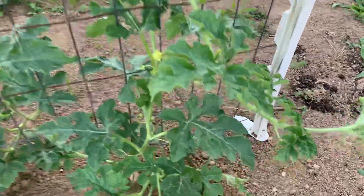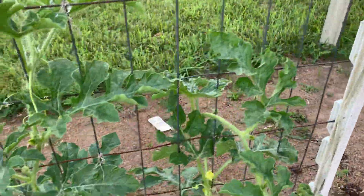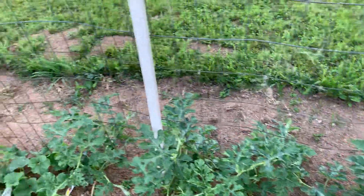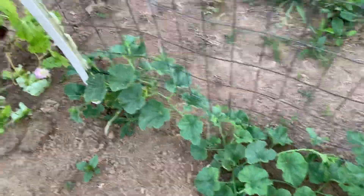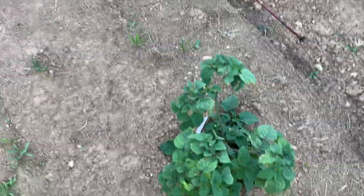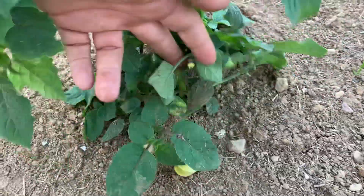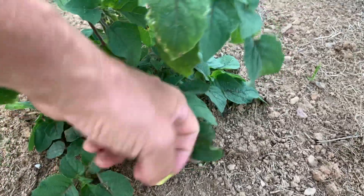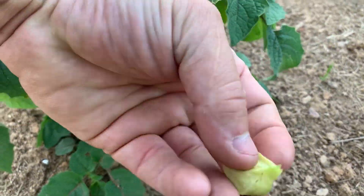Over here we got some watermelon growing up a small fence — they're looking good. A couple of cantaloupes too. Then this here is ground cherry, doing pretty good. When they're ready to eat they just fall off — like that one there, it just falls off and then it's good to eat.